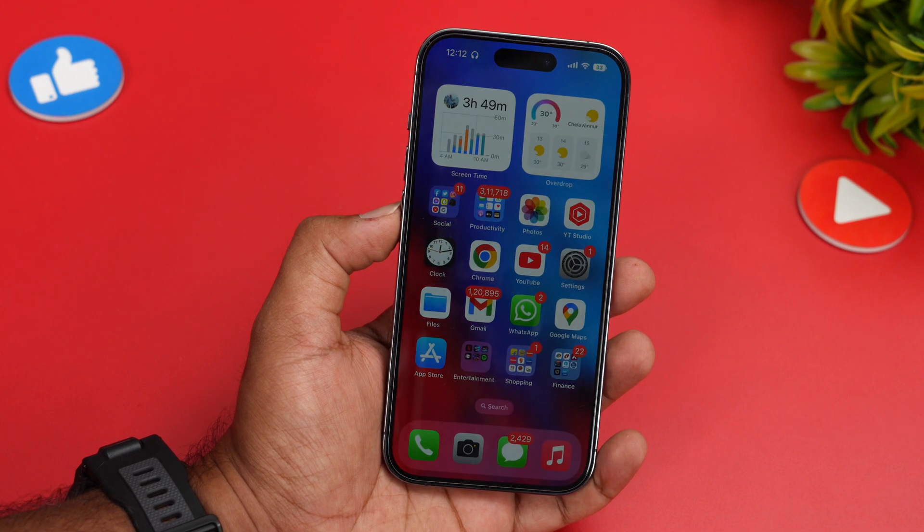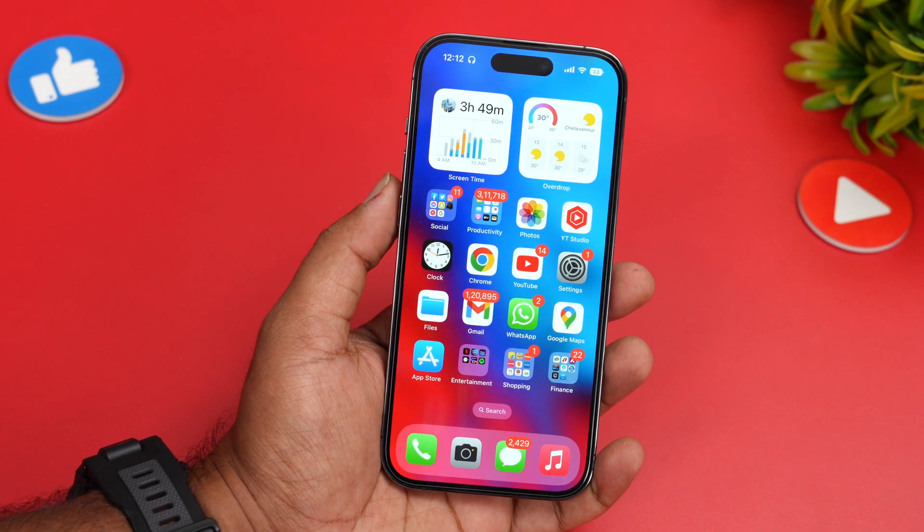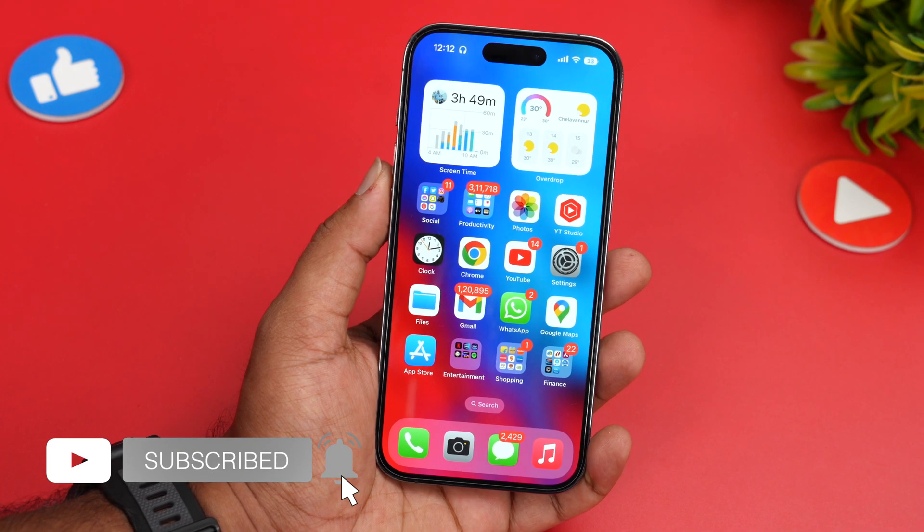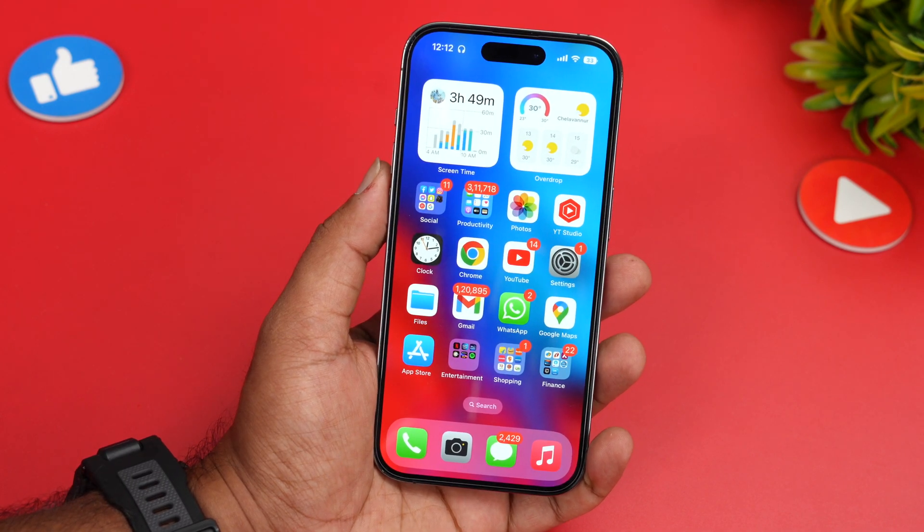So that was a quick video on the action mode on the iPhone 14 Pro. Hope you enjoyed watching. Do hit the like button and also hit the subscribe button for more videos. Thanks for watching — hope to see you in our next video. Have a great day!